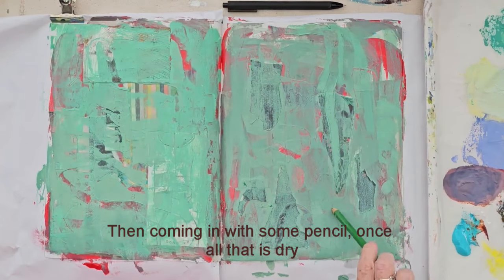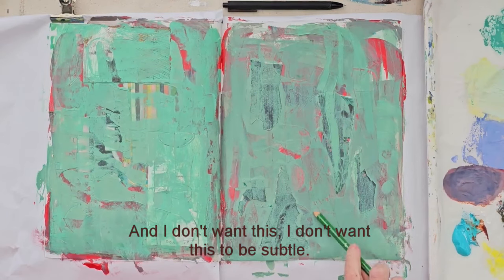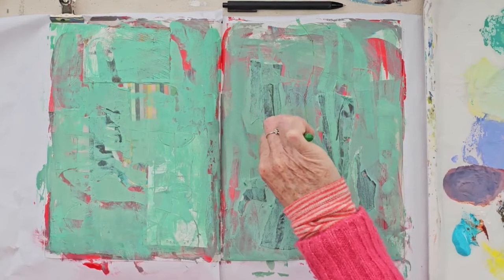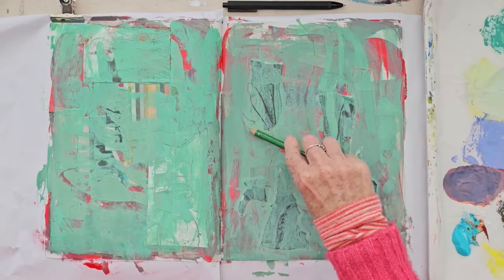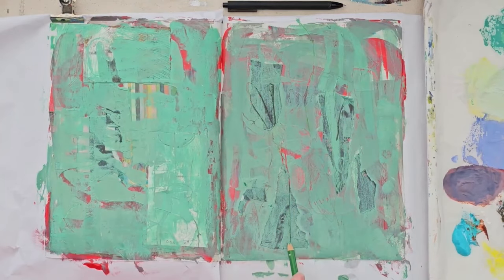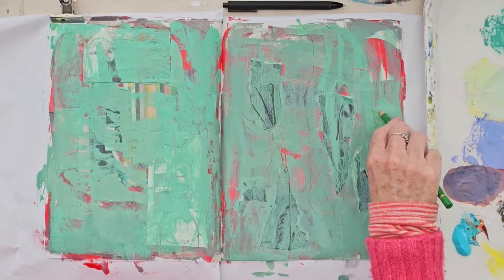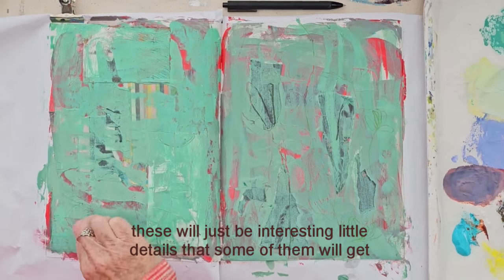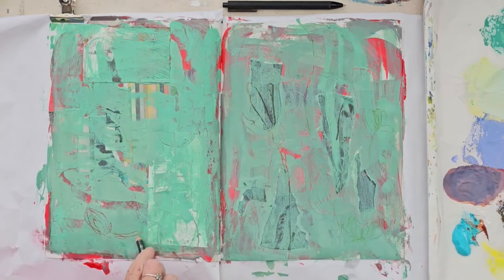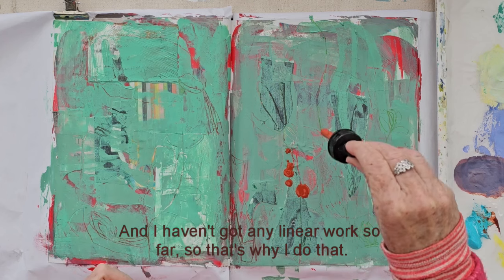Then coming in with some pencil, once all that is dry, and drawing in here. I don't want this to be subtle, so I'm using a green on green — just playing, just seeing what I get, just making marks and drawing. These will just be interesting little details; some of them will get painted over, some of them won't. And I haven't got any linear work so far, so that's why I do that.